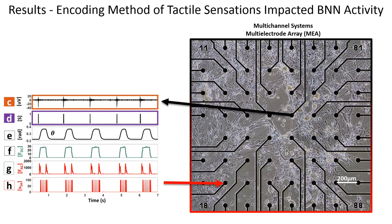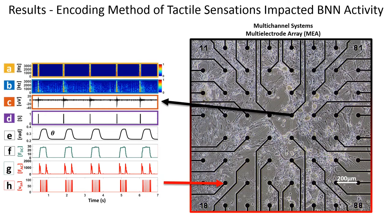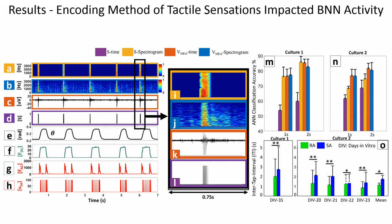Offline analysis is performed by taking the extracellular recording information in C and using a 512-point FFT to produce the information in B. We then utilize the spike information in D and utilize the same 512-point FFT to produce the information in A. We extracted windows of time to train neural networks. The artificial neural network classification accuracies are shown for cultures 1 and 2. Additionally, we looked at inter-tap intervals for culture 1 on DIV 35 and culture 2 on DIVs 20 through 23 across RA and SA, with statistical significance for each culture.